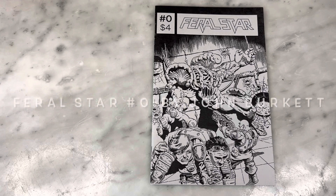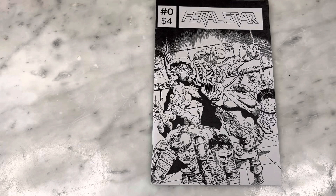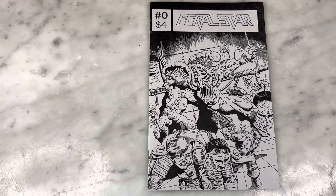Hey guys, how is it going? Michael Troy here. Today we have a super fun one — indie artist comic spotlight: Feral Star number zero from amazing artist John Burkett. As you can tell from this gorgeous cover, look at all that insane detail and spectacular black and white. Cannot wait to share it with you. Subscribe to my channel and hit like, and let's get right into it.